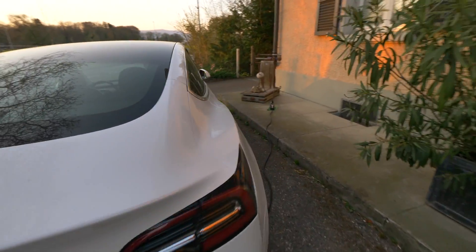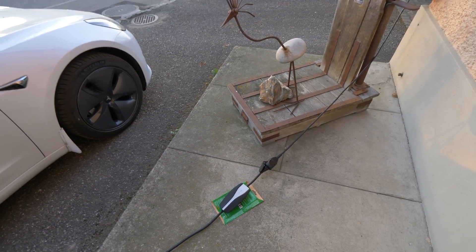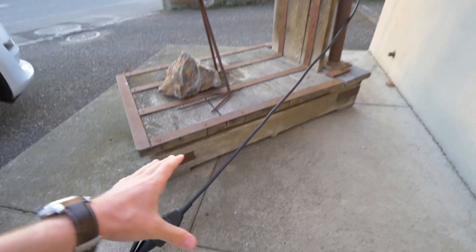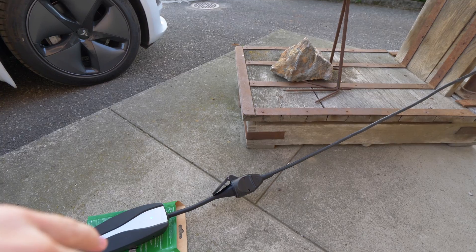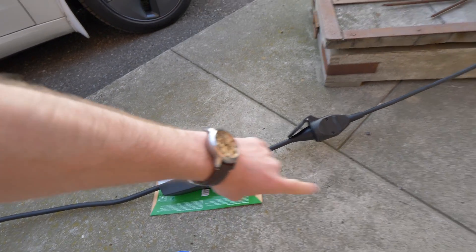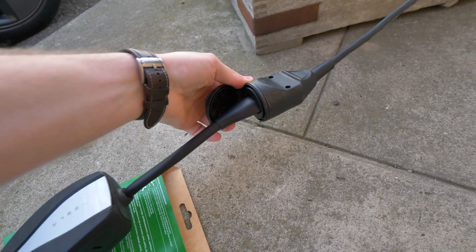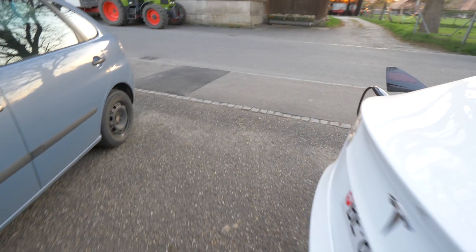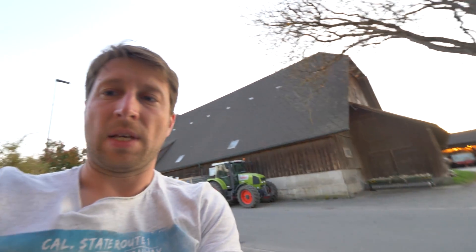I want to show you how I connect it. I improvised this — I don't usually charge it like that because of the rain, but I just want to make a test for you guys. This is a normal socket, and I also used it with a longer extension cable, but I don't really recommend that. I recommend connecting it directly to the wall socket, not with a longer cable. This is the slowest option you can use to charge the Tesla Model 3, and it's the same with other electric cars.